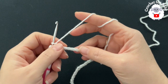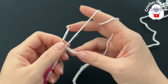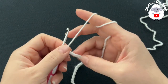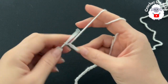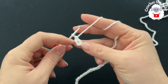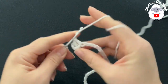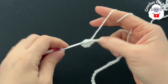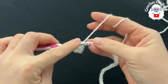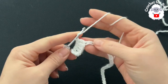I have my chain ready — a total of 54 chains. Without stretching, it's measuring about 26 centimeters, which is about 11.5 inches. If your chain is off by one or two centimeters, it's okay — just continue. To begin the first row, into the fourth chain from the hook, make a double crochet. These three chains count as a double crochet, so we have two double crochets. Continue into each next chain to make a total of six double crochets.